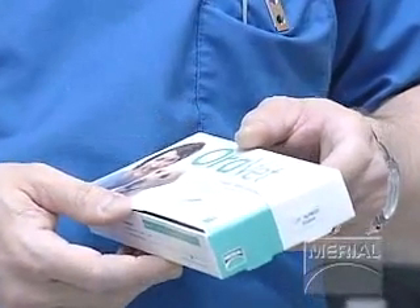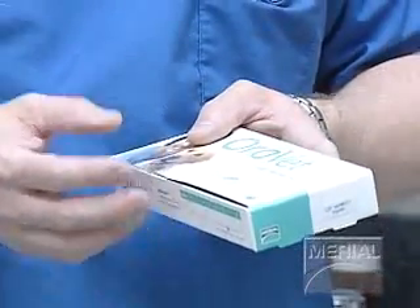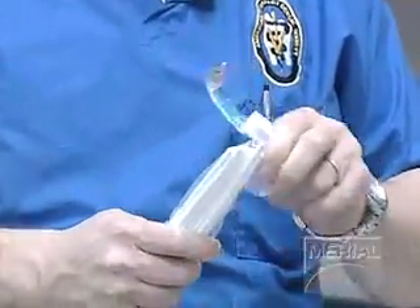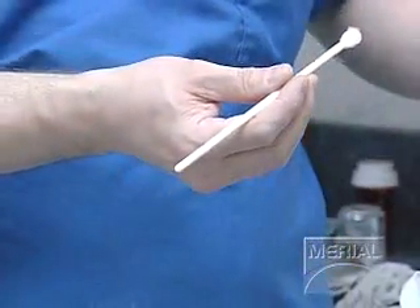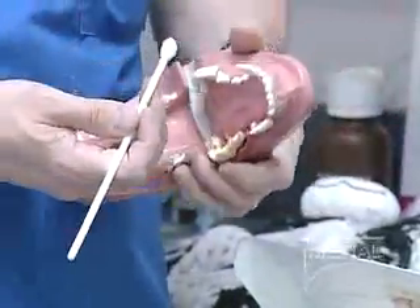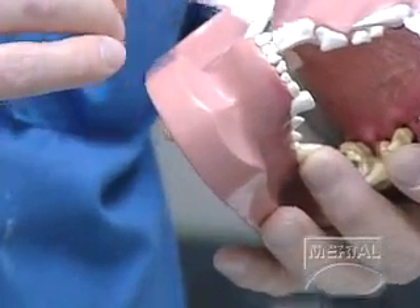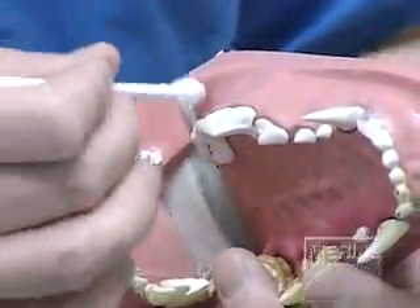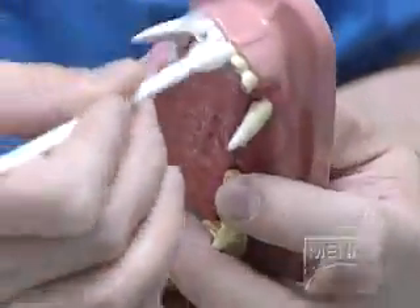Orivet is a plaque prevention product — a waxy-like material that we professionally applied during the dental cleaning today — and it prevents plaque from adhering to the surface of the teeth. Most pet owners can just use their finger to apply it, or these sponge tip applicators dabbed into the material. You rub it right along the gum line, and it will seek out the Orivet that was professionally applied and re-adhere to build up these waxy layers. Through the week these waxy layers will shed, and then you re-apply them on a weekly basis.